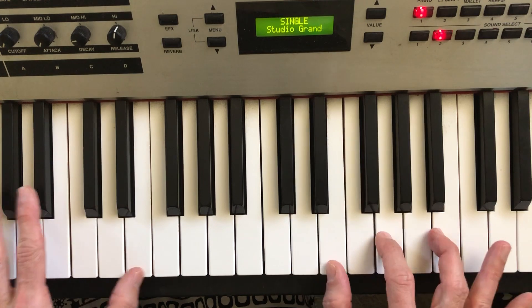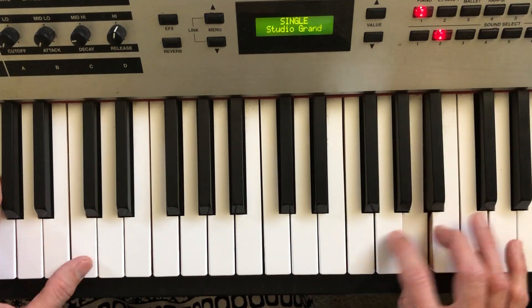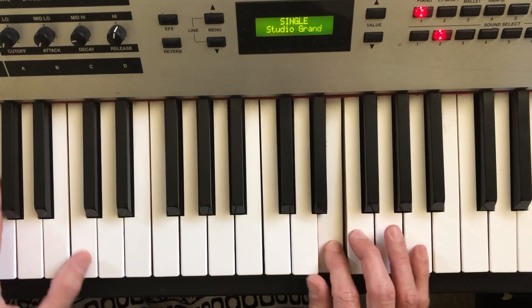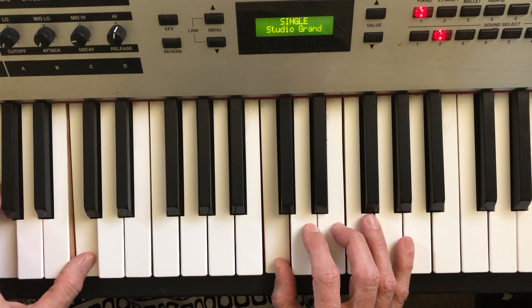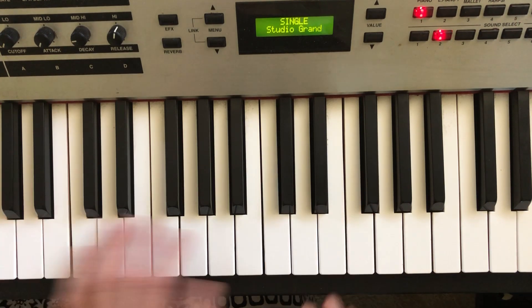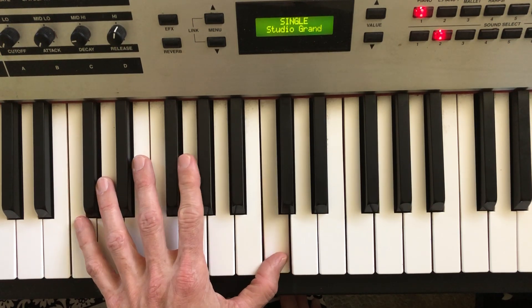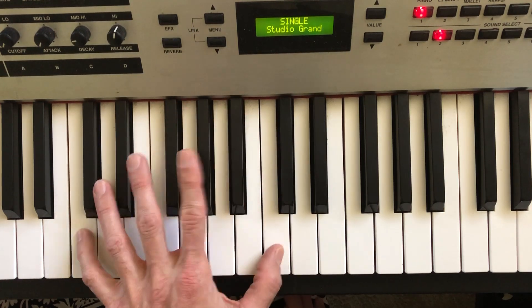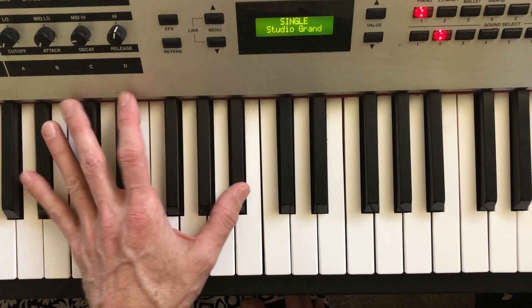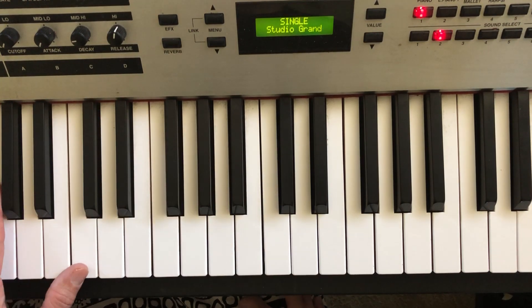Now you can move off the root and follow these chords, but this is just a nice exercise to sit and play. Sometimes I'll take my finger and ride through the G in the middle of my octave. I can add a little movement because anywhere that you have an octave, your finger falls right on the 5. It's nice.